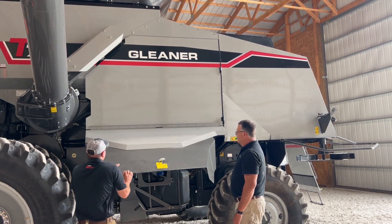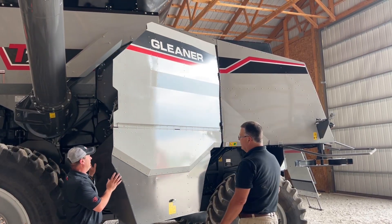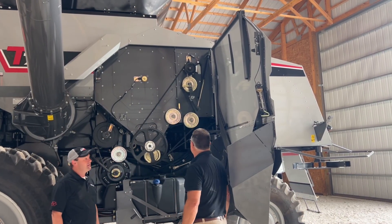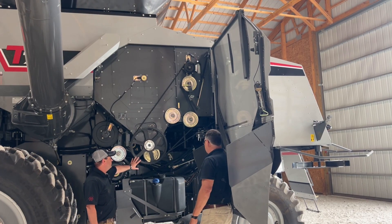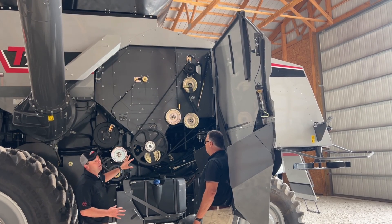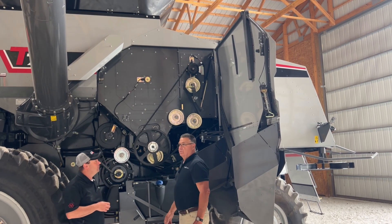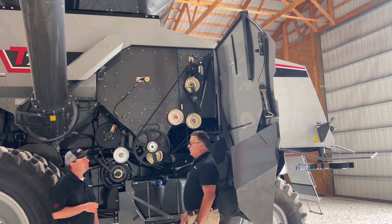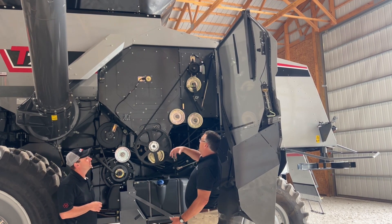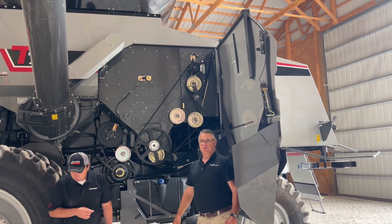We can close this bottom door and then there's another latch up here that allows us to open up the entire side of the combine. As you can see, we now have complete access to this side. We can make chopper speed changes, do any adjustments, clean the machine, and any repair work — we have very easy access to the left-hand side. It's amazing after all these years that we're able to just open a door and get to the rotor, the top chopper pulley, and have everything accessible. It's really a game changer for serviceability.